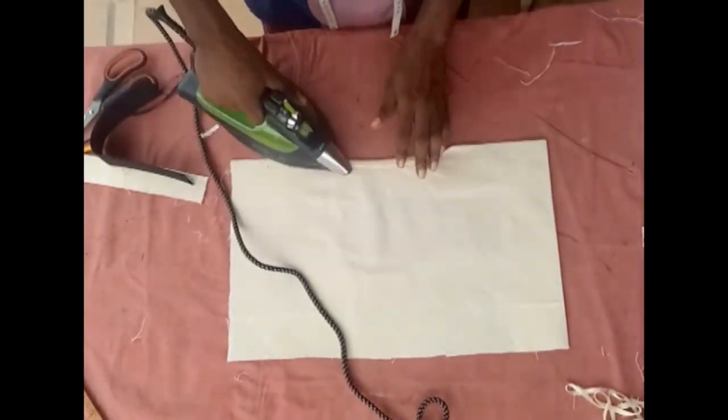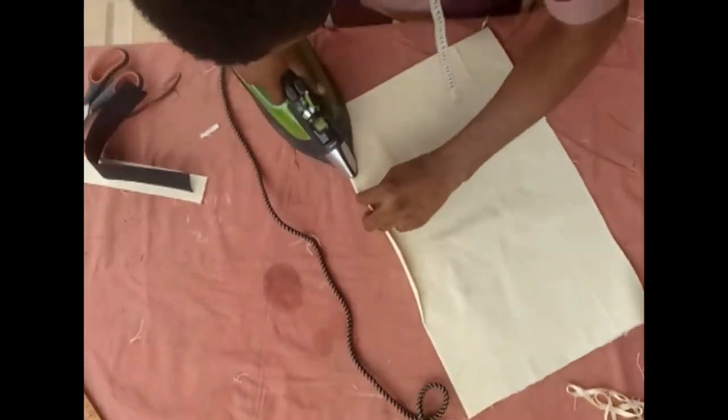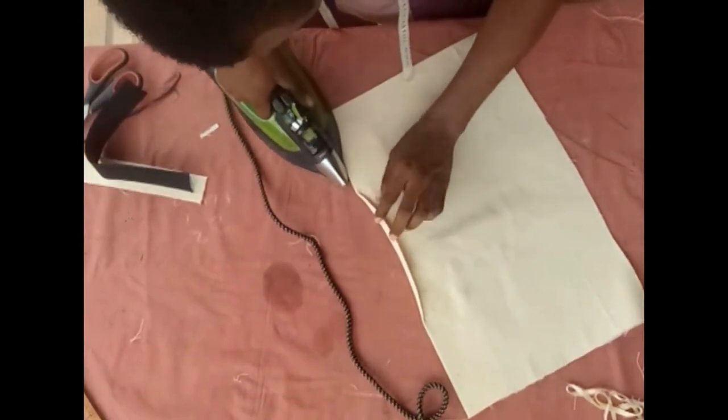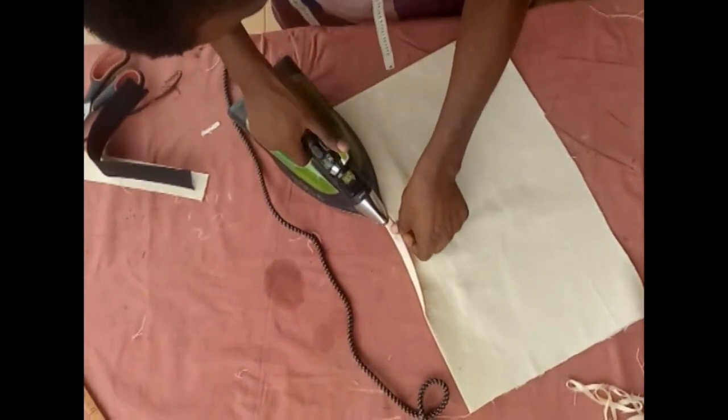It has to fall exactly in the middle. You can just use the iron to fold that part to make it flat before doing this style. Make sure you arrange everything nicely.